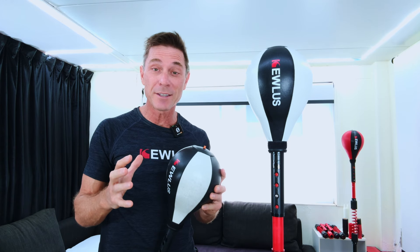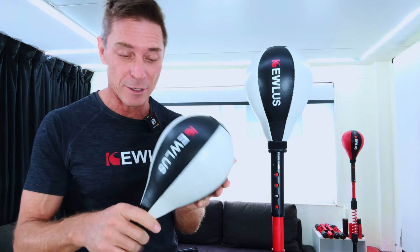G'day guys, let me show you just how easy it is to replace the bladder in your Q-less ball.